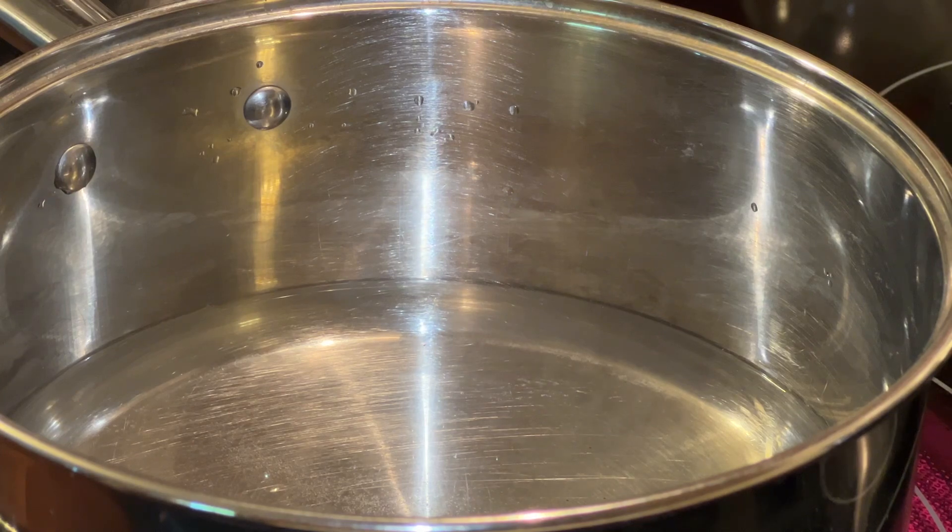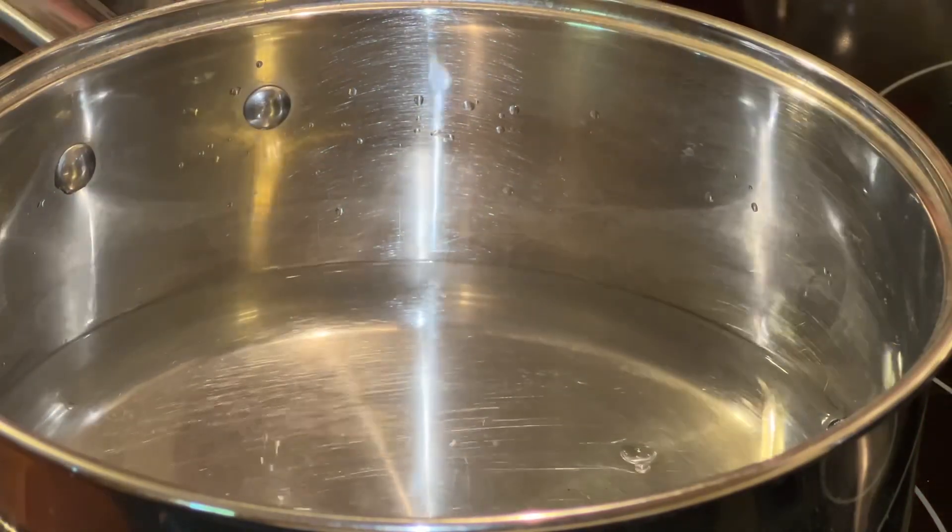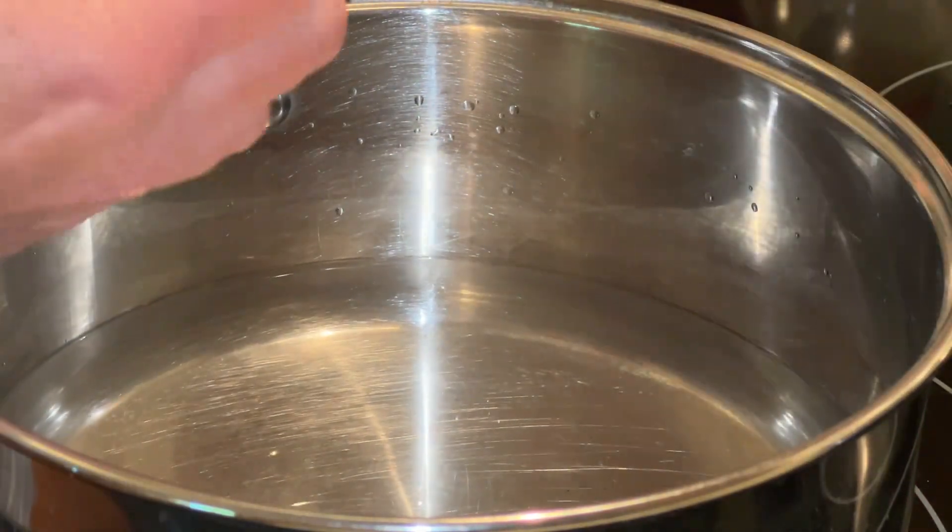We're going to start out with a medium-sized pan. Turn your stovetop burner onto about a medium setting. We are going to add three cups of water and just a little salt.